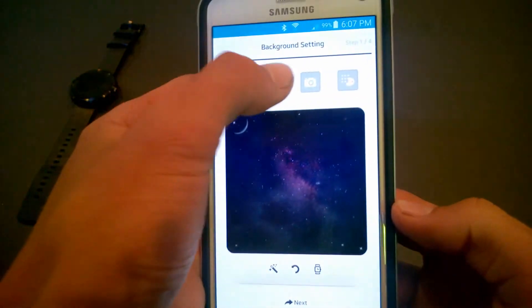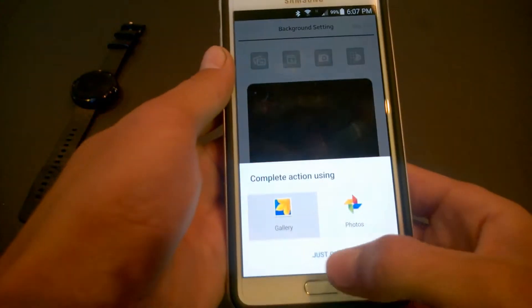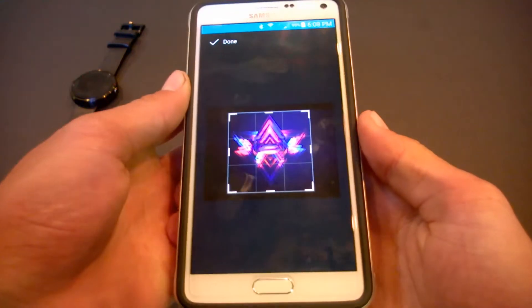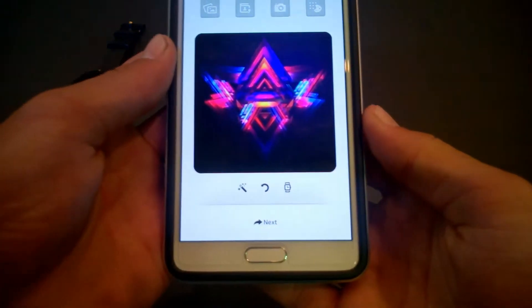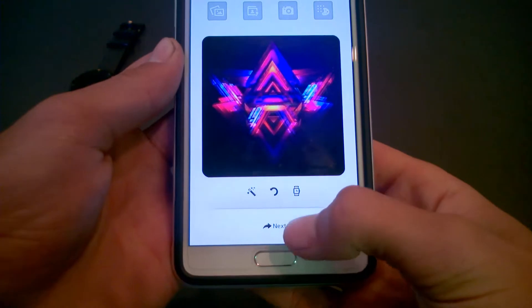You can choose from one of their backgrounds or you can upload your own, which is what we'll do. After you choose the picture you can crop it, hit done, and you can also edit the picture if you want.